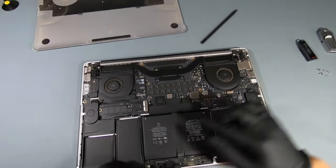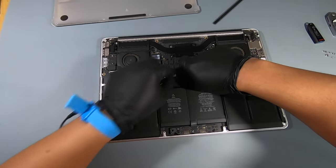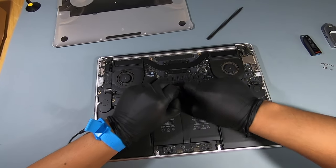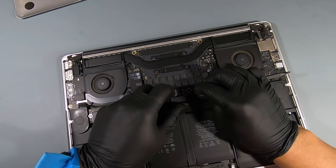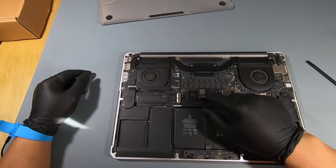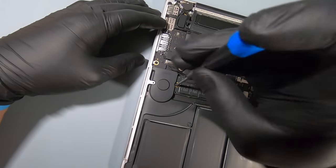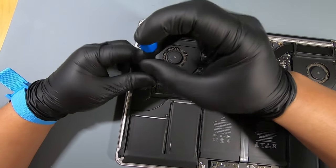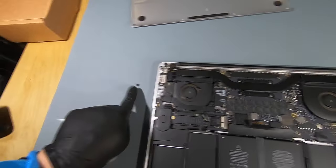Here is the SSD and here is the battery. Make sure you unplug the battery from the motherboard by simply lifting this protective adhesive cover, and with your spudger pry up the battery connectors. Always remember to disconnect any power source prior to working with electrical components. Once the battery is unplugged, we can now work on the SSD upgrade — make sure you don't lose the screw.